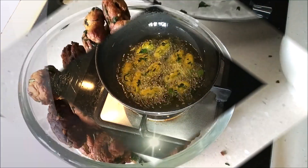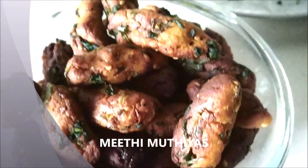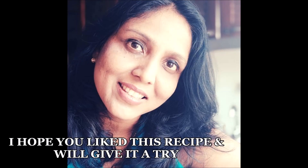Our muthiyas are all ready — they're really very delicious. As I was making them, I couldn't resist and had to have two or three. They were so crunchy and so crispy.